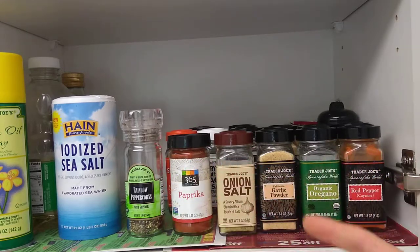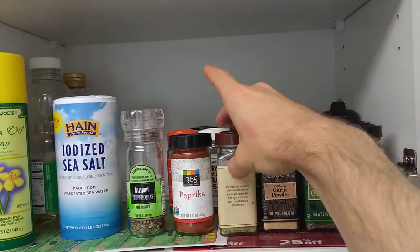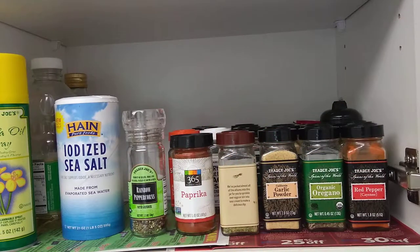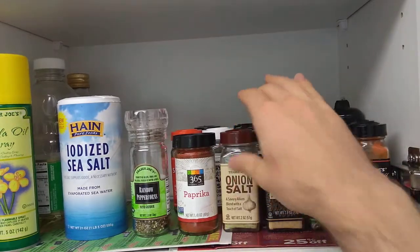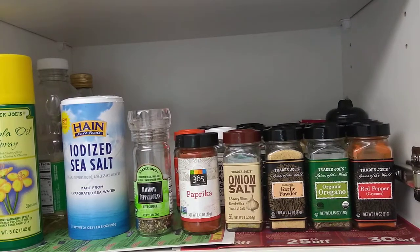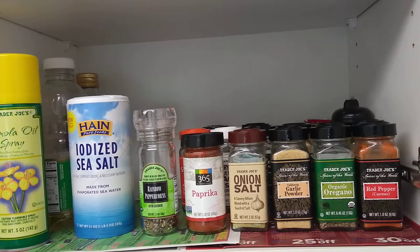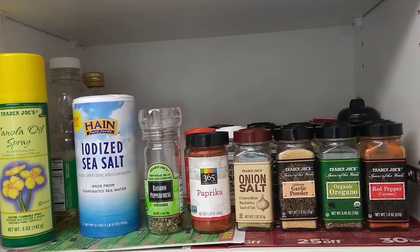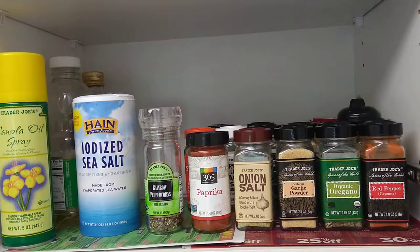Something very helpful: make sure all the labels face you. For example, when you take one back, do not put it back facing away, because you won't necessarily know what spice it is. Being able to see everything saves time, and of course it looks better — especially if you have OCD tendencies. Put everything back with the label facing you, and whatever you use most in the first row.